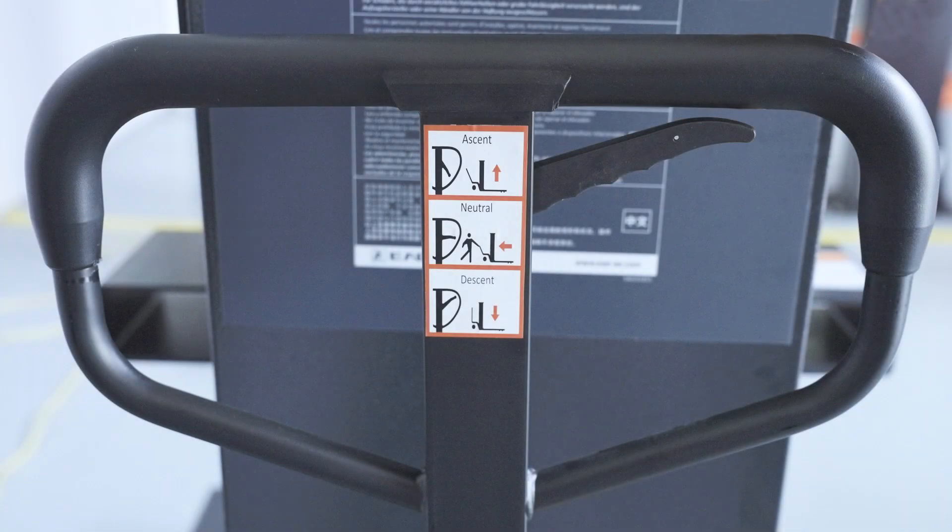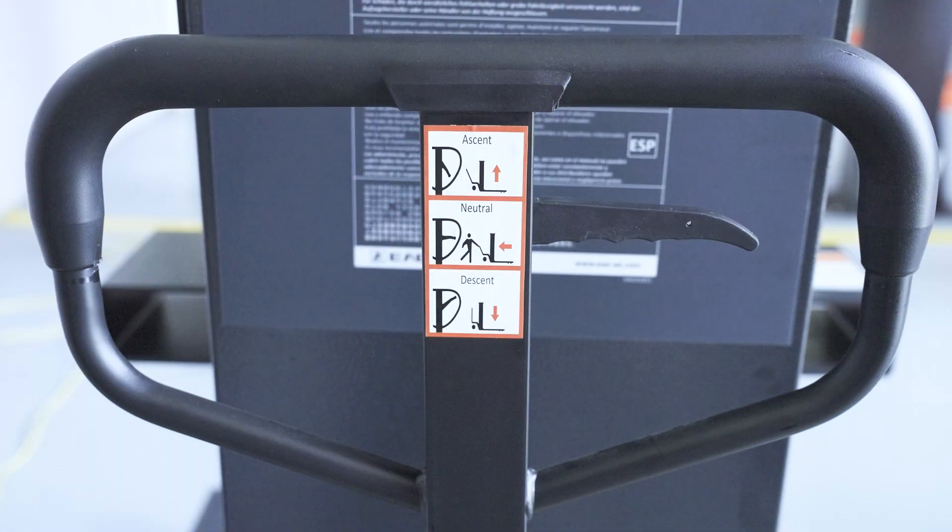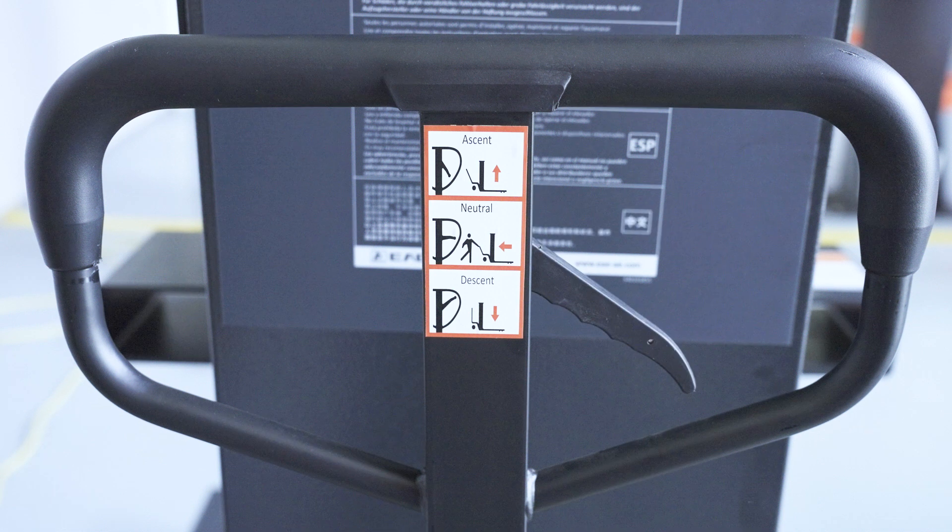The pallet jack is operated by a hand grip and lever inside the grip. Keep the lever at neutral position when moving the lift. Push down the lever and move the hand grip up and down to raise the base frame of the lift.